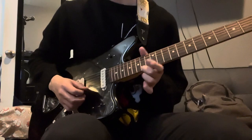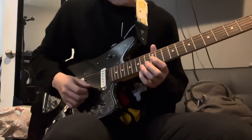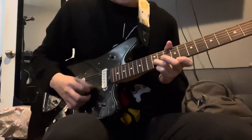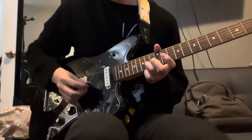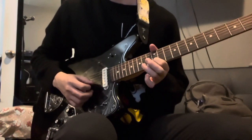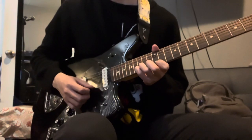Again you pluck it three times and on the third you slide. Then we're gonna hit the 14th on the B string twice. Then you hit 12 on the B, 14 on the B, 15 on the B, 14 on the B, 15 on the B, 14 on the B.